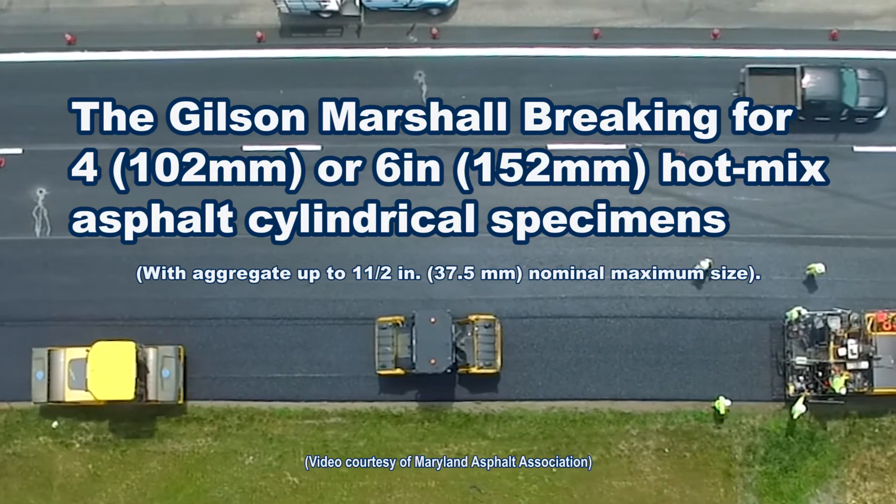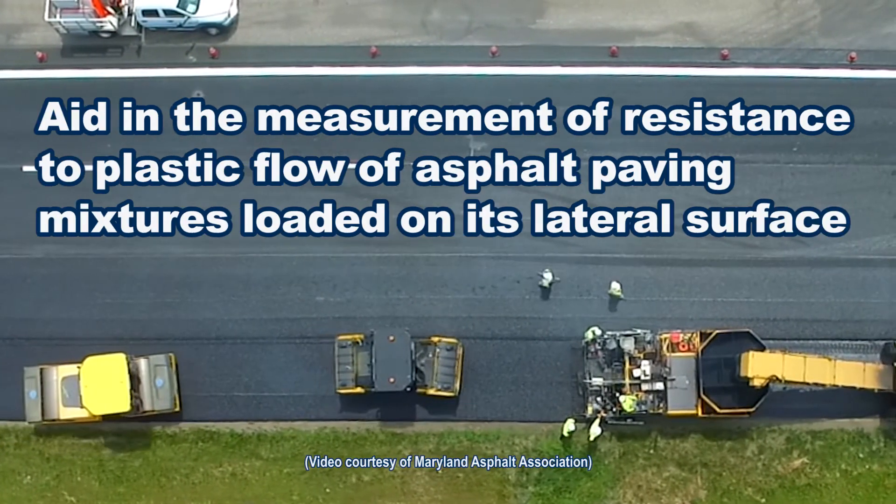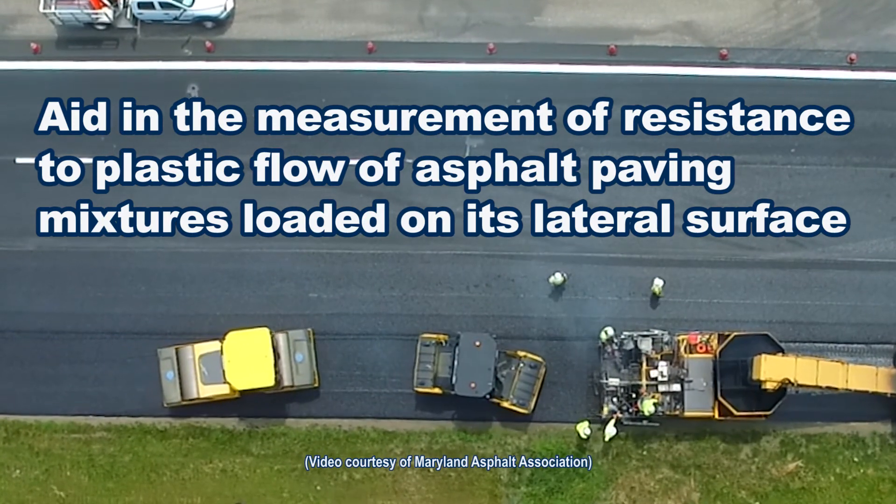Gilson's Marshall breaking heads secure 4 or 6 inch diameter hot mix asphalt specimens when measuring resistance to plastic flow of asphalt paving mixtures.